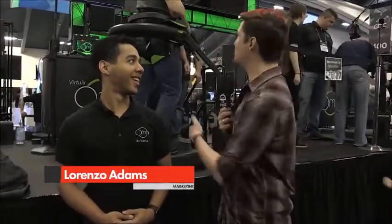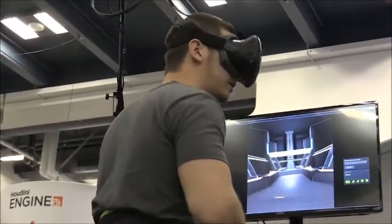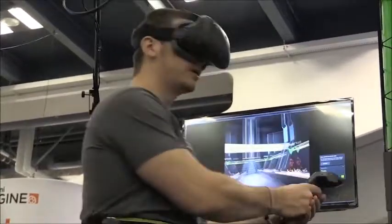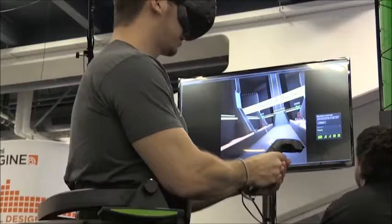If people haven't seen Omni before, give them a quick rundown. It's pretty self-explanatory — this guy's running around, but he's not moving anywhere. But give them a brief overview. The Omni is actually an omnidirectional treadmill that allows players to walk or run in 360-degree virtual environments.